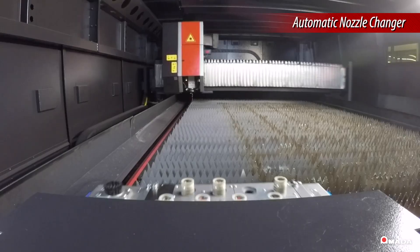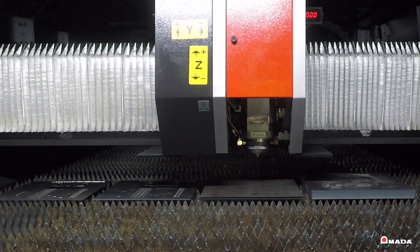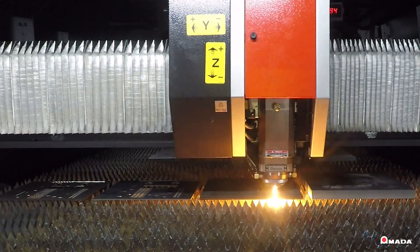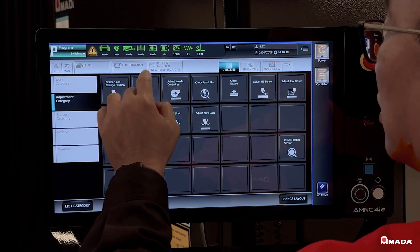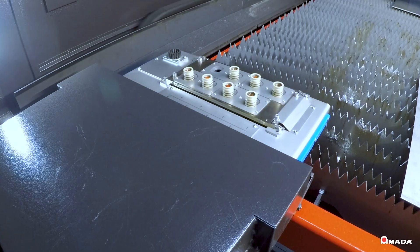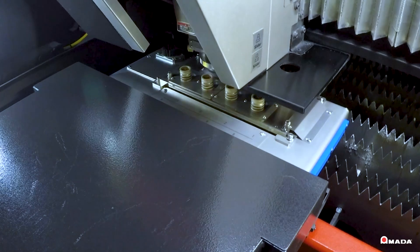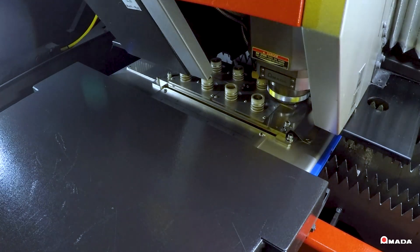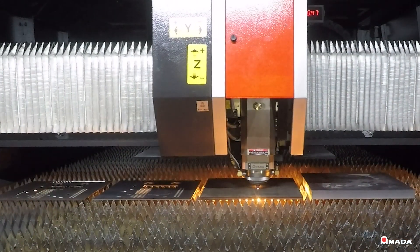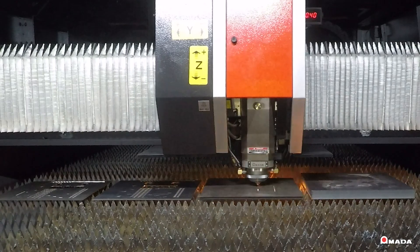To further increase machine productivity, the Insys is equipped with an automatic nozzle changer to complement the capabilities of the veritable beam control unit. When processing a wide range of materials and thick plate, operators can program nozzle changes on the AMNC 4IE control to match the cut condition of all materials. In less than a minute, the current nozzle is cleaned and a new nozzle is selected and calibrated. This automatic process allows users to laser cut a wide range of materials and thick plate without exchanging the nozzle, cutting lens, or any additional machine setup.